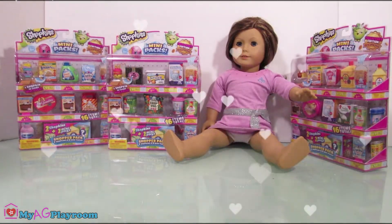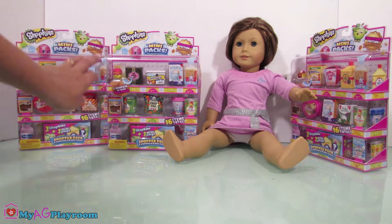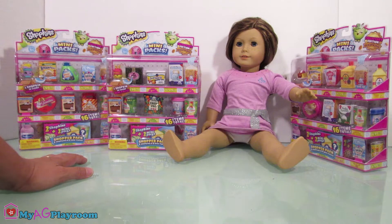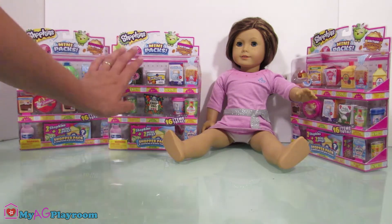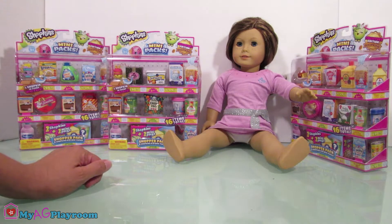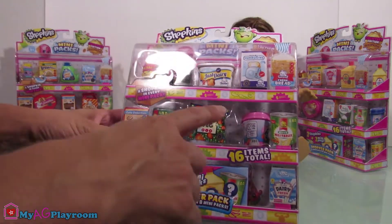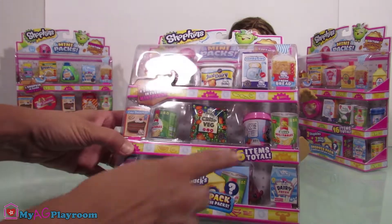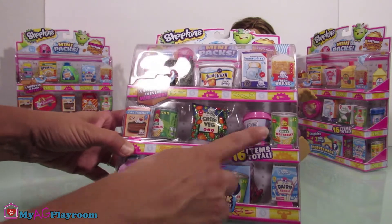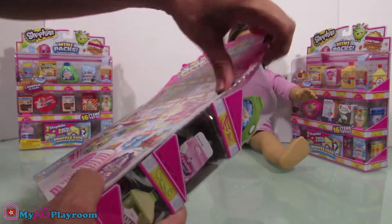Hello friends, welcome to my AG playroom! Today we're gonna open some Shopkins. There's a new collector edition Shopkins — they come with mini packs and they are perfect for American Girl dolls. So let's open them. Each one of them has eight mini packs and eight Shopkins. There's six regular ones and two surprise ones. Let's open them!